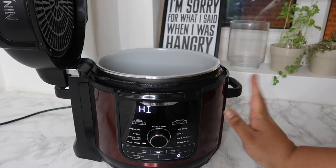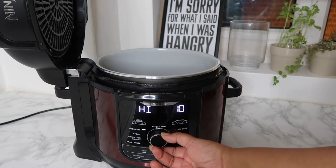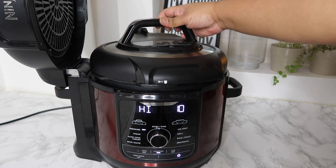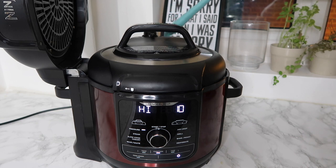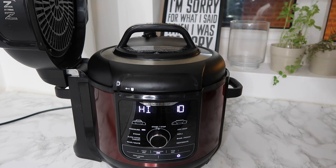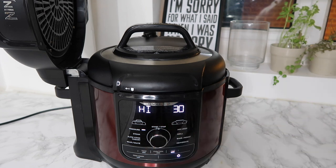Now that my lentils, water, paste and everything apart from the butter is in, I'm going to change this setting to the pressure cooking setting. Before I do that I need to put the lid on and lock it into place. At the back there's the vent, so I flip that to seal to make sure it is completely sealed. It's already set to pressure — leave it on high. I set mine to 30 minutes, so 30 minutes it is. Hit start.